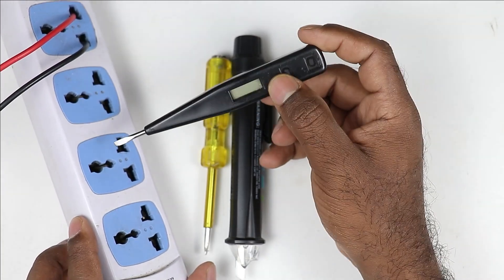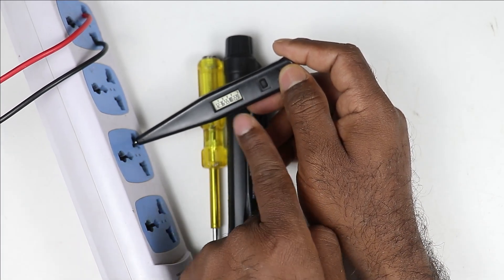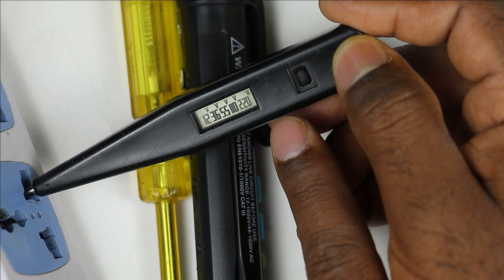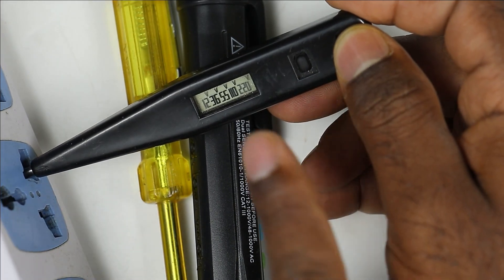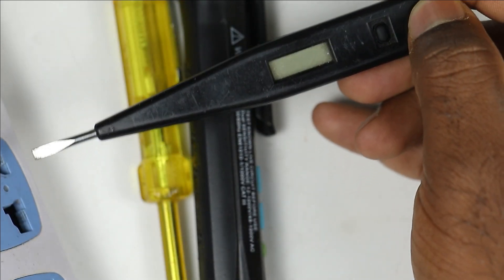Like in this switchboard, if I connect this tester — here is phase supply, so I am connecting it here. You can see in this tester there is some indication. You can see here it is written 12, 36, 55, 110, and 220 volt. It means in this pin of socket, right now there is 220 volt or more than this. Whatever voltage is there, it is shown here.